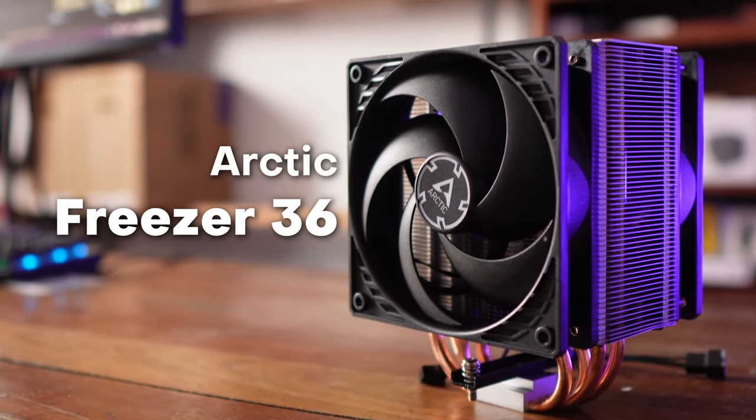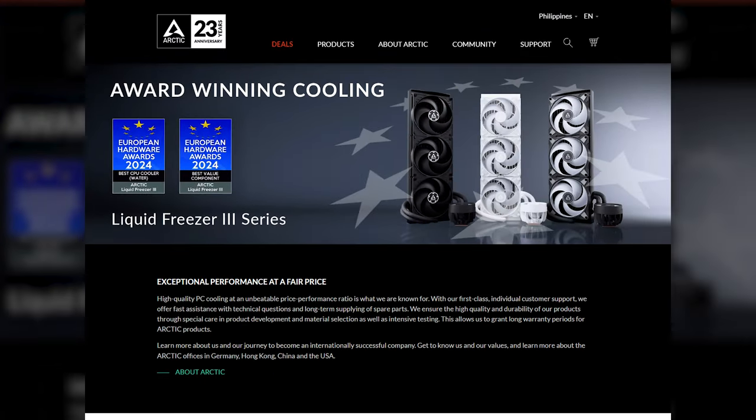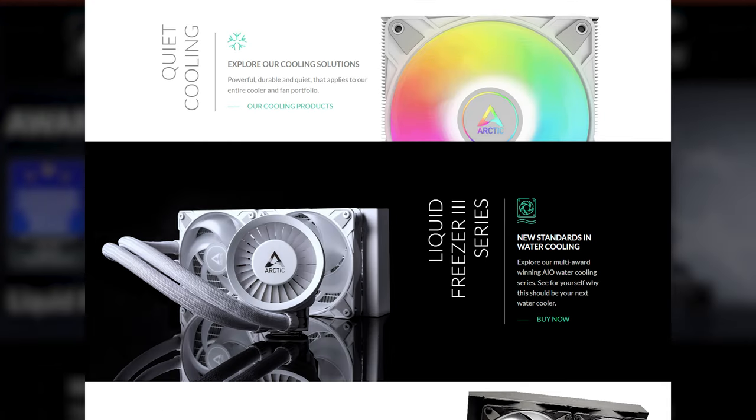What we have here today is the ever so popular Arctic Freezer 36 cooler. We're going to be reviewing it, find out why it is so popular and if it is the right air cooler for you. Arctic has been leading the charge in terms of thermal performance parts with their AIOs, their coolers, their fans, and it's no different here in the Freezer 36.